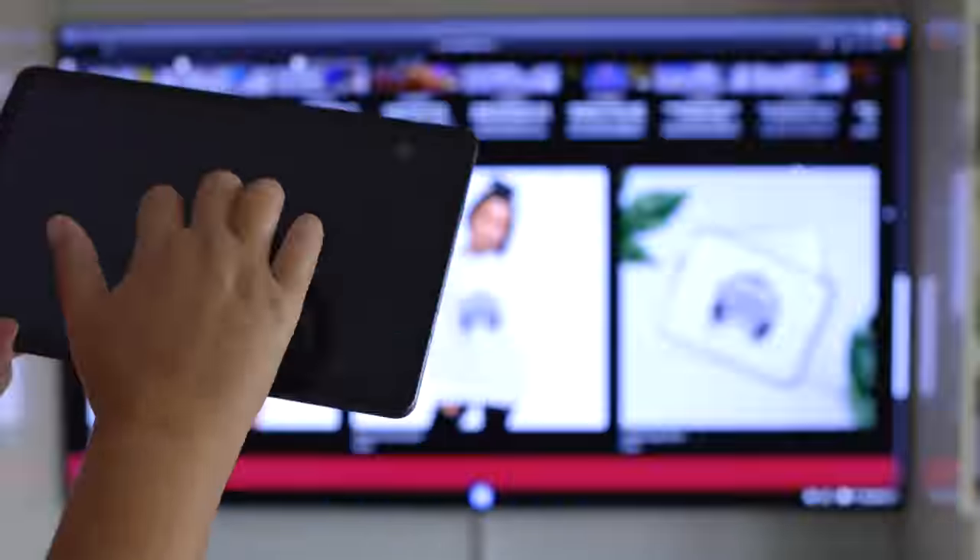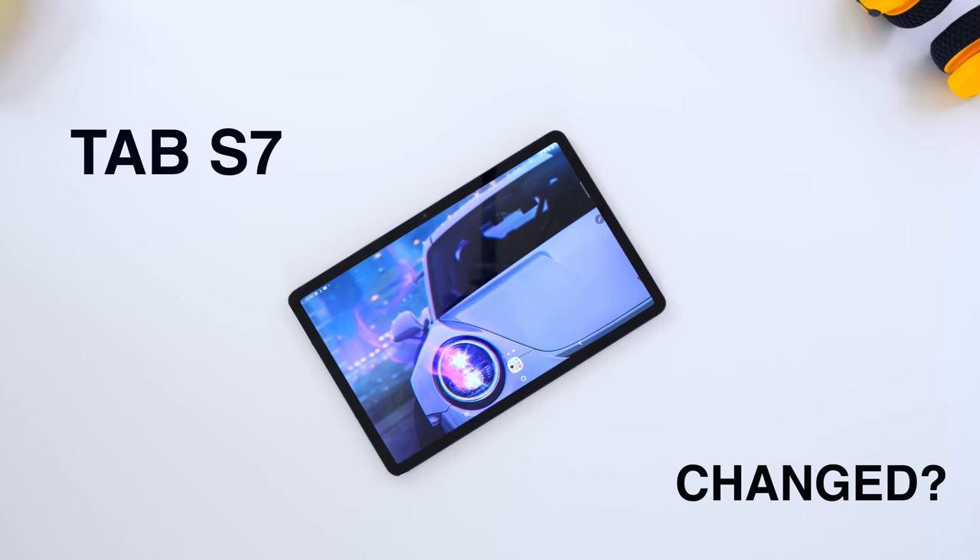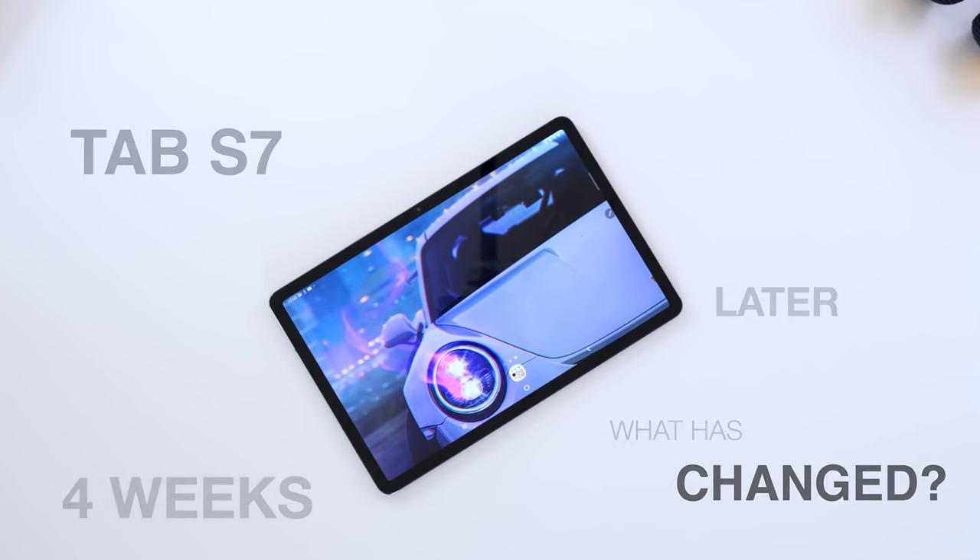Everybody seems to be talking about the Tab S7 Plus. If you want to see our experiences and testing with more devices, make sure you like and subscribe to be the first in the know.